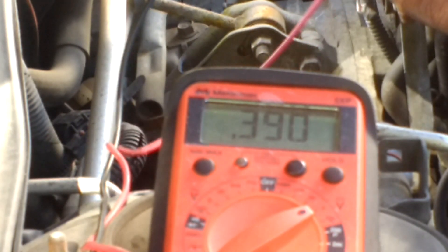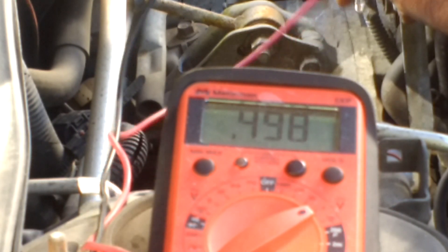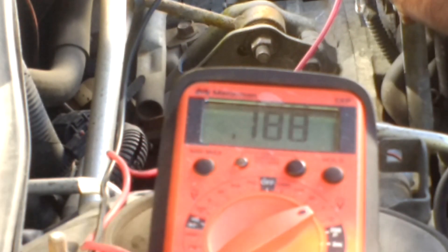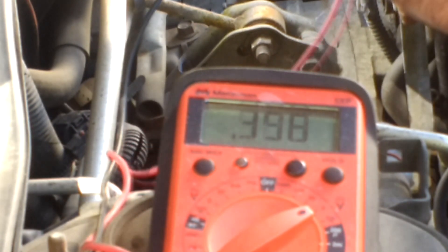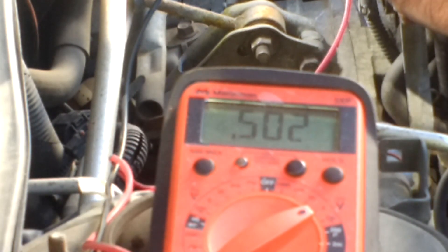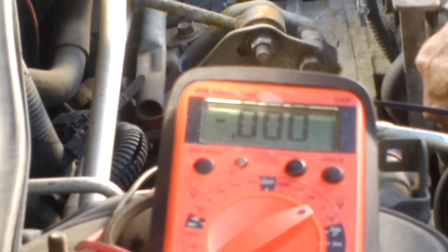It's a little bit jumpy to set. Now reading 4.98 — still adjusting. All right, 0.502 — pretty much half a volt. I'm going to go ahead and lock it down and recheck it.